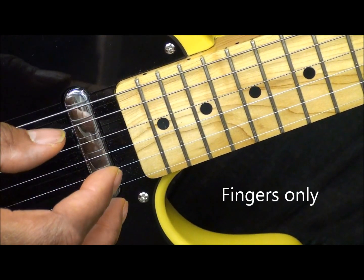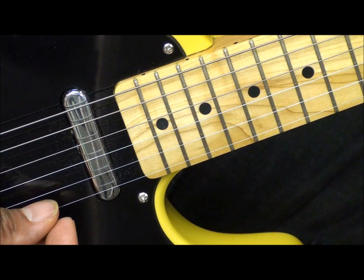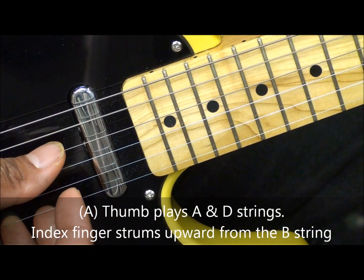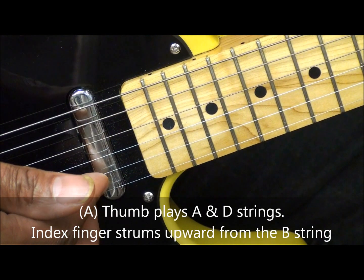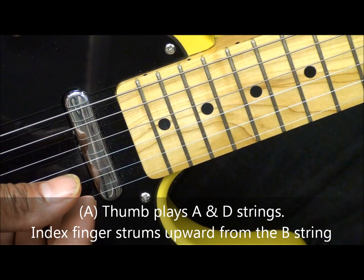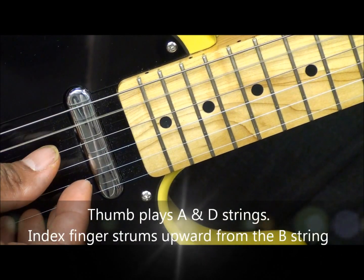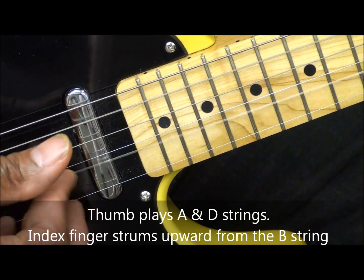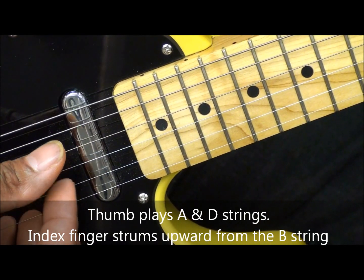First, we'll do the pattern with the fingers of the right hand. We'll start with an A chord, and we'll take our thumb, play the A string, play the D string picking downward, and then we're going to take the index finger and strum upward from the B string, like that. And we're going to mute that chord after we strum it, just like that. And we're going to strum all our chords that way. Here's A, here's B, and C sharp minor 7, just like that.